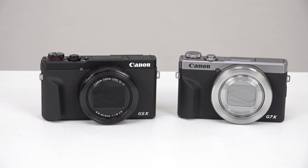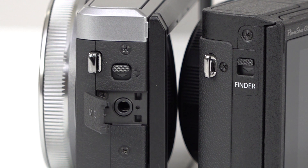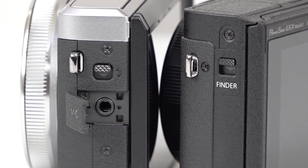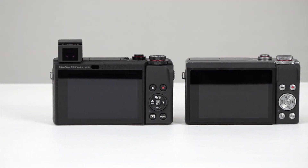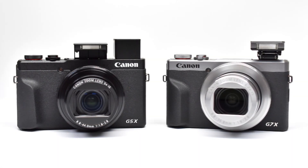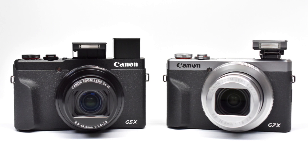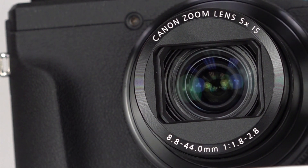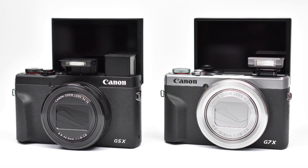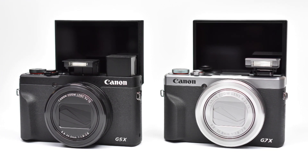Compared to the G7X Mark III, the two cameras look virtually identical. The main differences include the microphone port — the G7X Mark III has one and the G5X Mark II doesn't — the EVF, which is only on the G5X Mark II, pop-up flash placement, and the lens. Both lenses are optically stabilized, but the G5X Mark II has a slightly longer range. Apart from those items, the G5X Mark II and G7X Mark III are essentially the same camera, slightly optimized for different audiences.